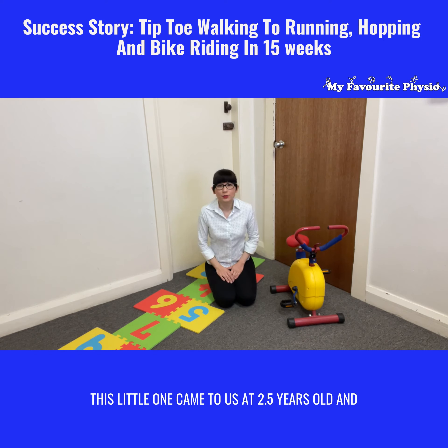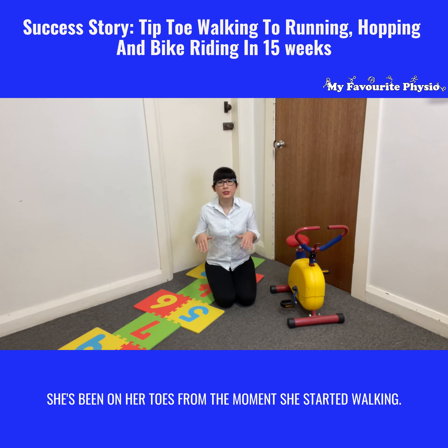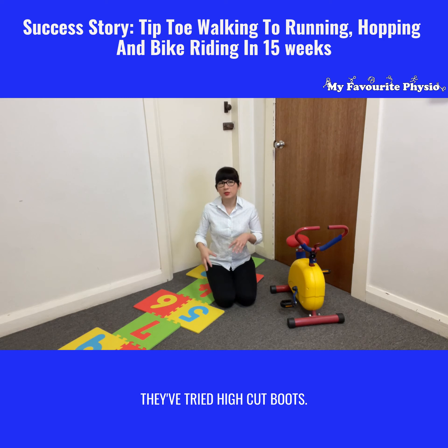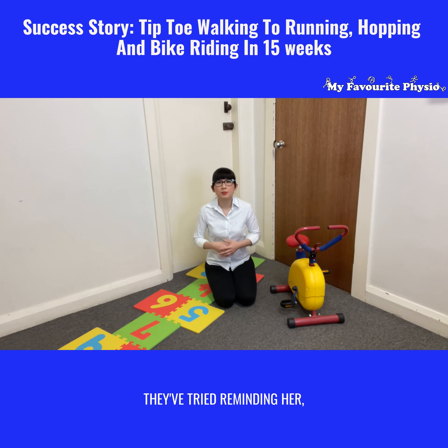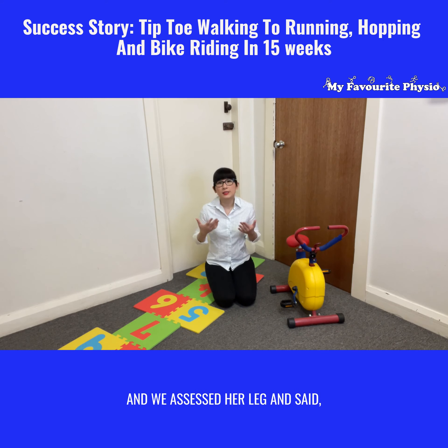This little one came to us at two and a half years old, and mama was concerned — she's always on her toes from the moment she started walking, she just cannot put her heel down to the ground. They tried high cut boots, they tried different types of shoes, they tried reminding her, but she just could not put her heel down. So mom and dad found us and came to see us.